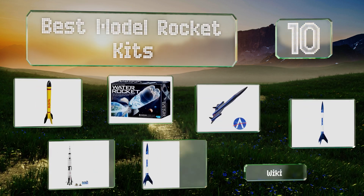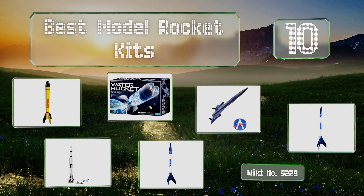EasyVid presents the 10 best model rocket kits. Let's get started with the list.